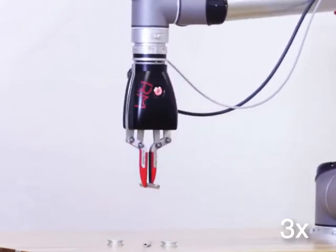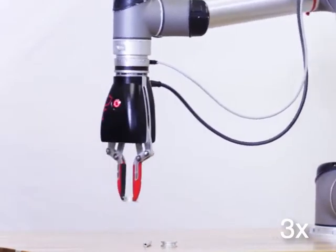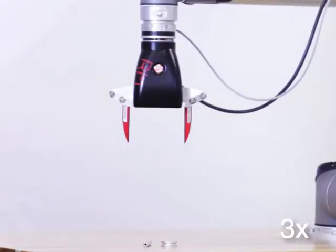Hi, today we will be showing you how to use your Robotic Materials Smart Hand with a Universal Robot. In this tutorial we are using PolyScope 3.9 on a UR5.